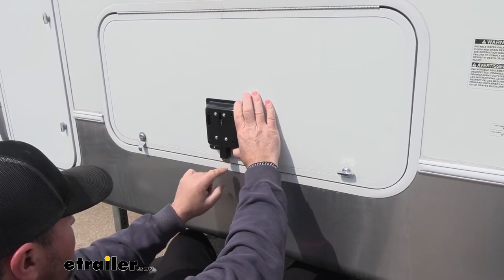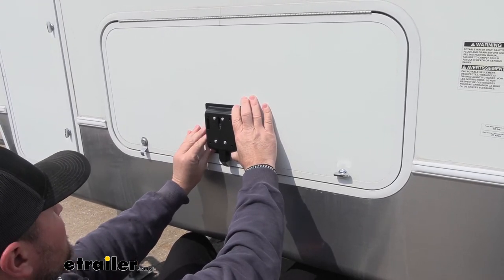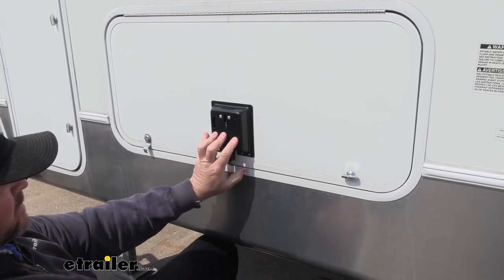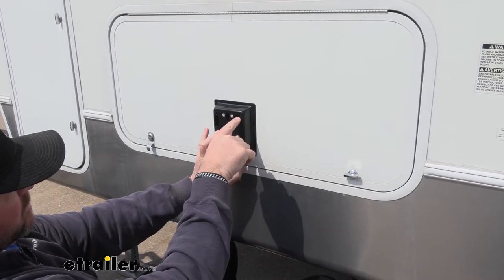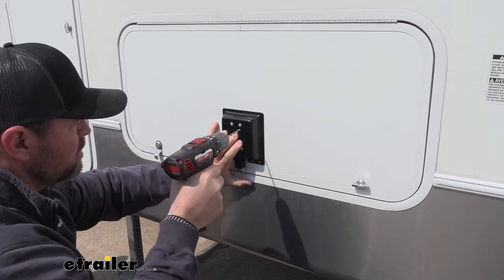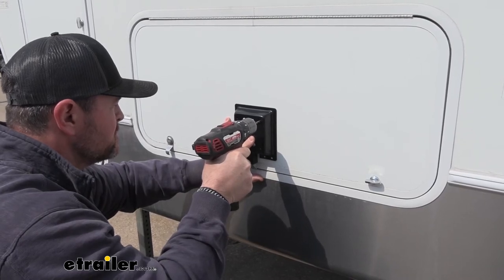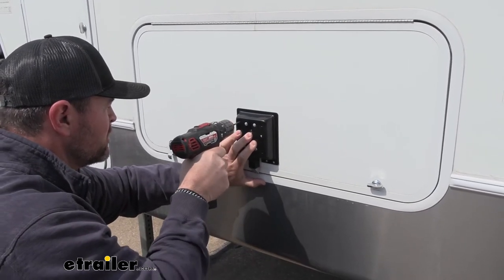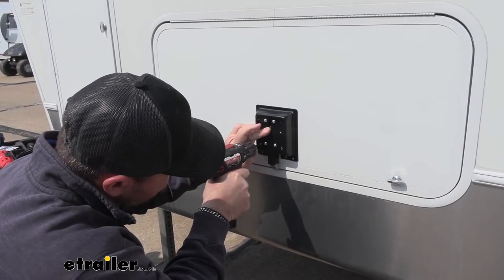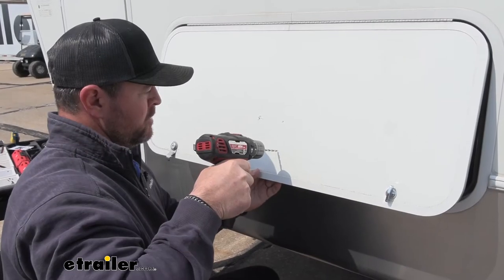We'll raise it up again to where this edge is at the bottom of our door. I'm going to take a drill bit that's small enough to go through this hole, this hole, and these two holes. We're going to drill all the way through the door — we're going to mark first. Once we get that, we can remove this and go ahead and drill all the way through the door.